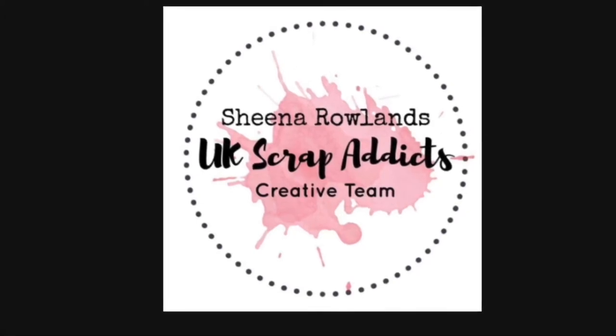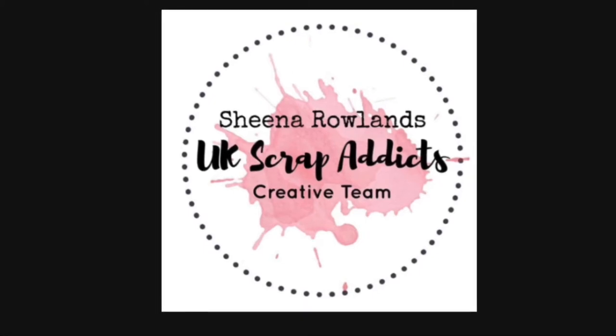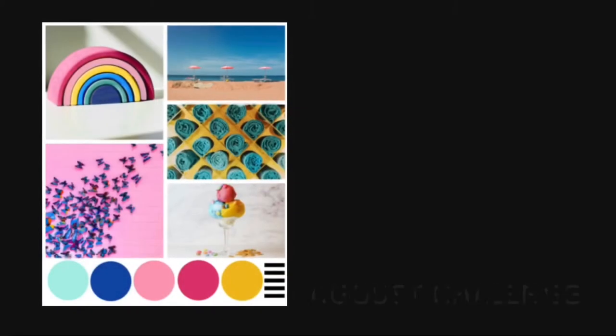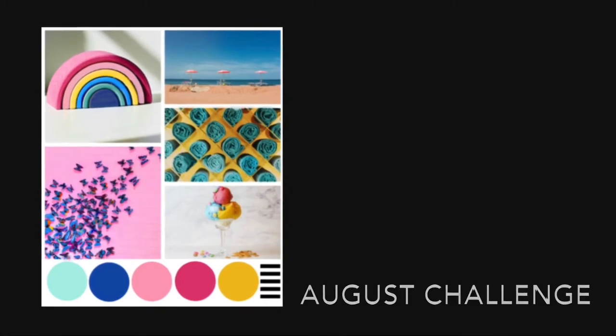Hello there scrappers, this is Sheena Rowlands and I'm showing you a layout today for UK Scrap Addicts DT. We're using this wonderful mood board by my colleague Amy for our August challenge.